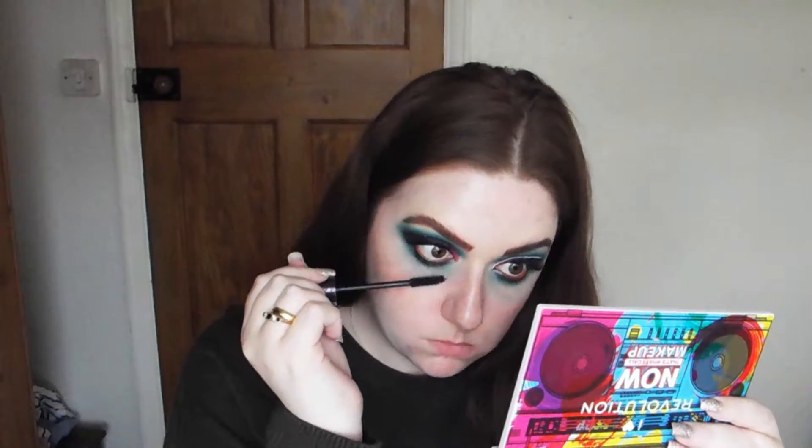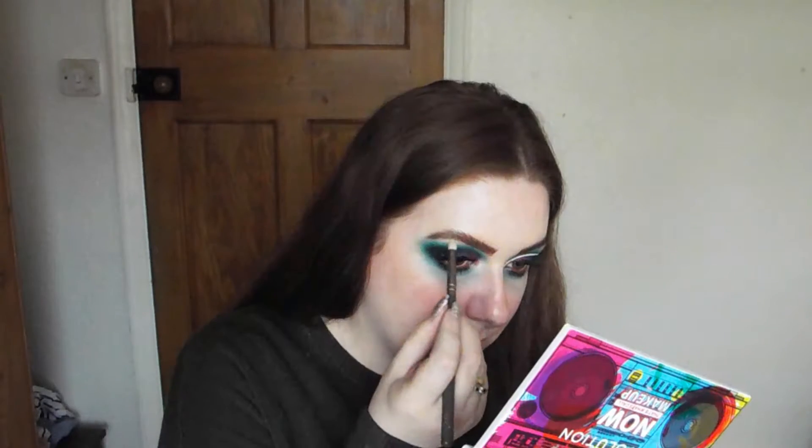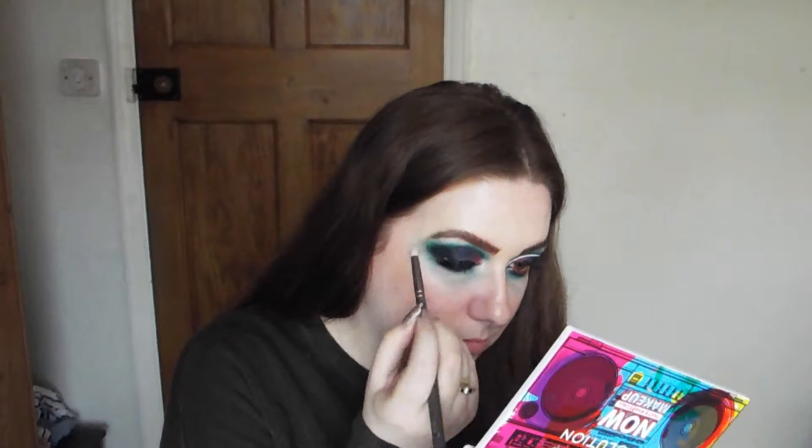For mascara I'm going to use the Tarte Lights Camera Lashes mascara and coat my lower lash line and my faux lashes. Then going into the 'Thank God It's Thursday' palette from Laura Geller, I'm just going to pick up the highlight shade and stick that in my inner corner and below my brow.